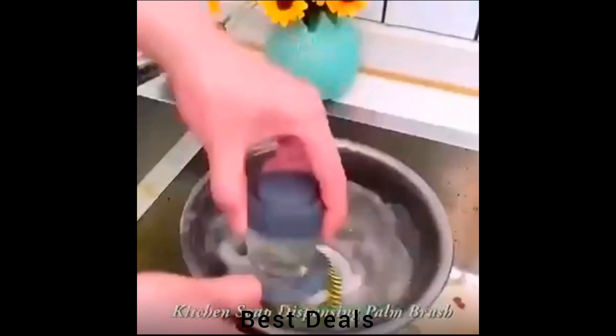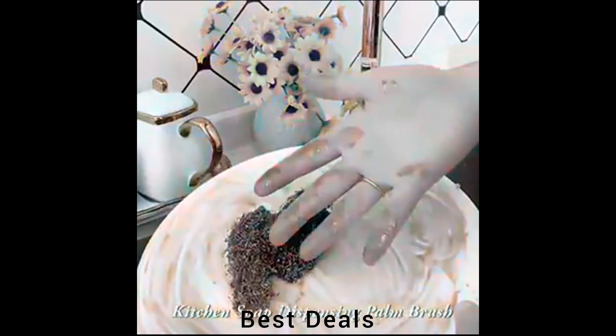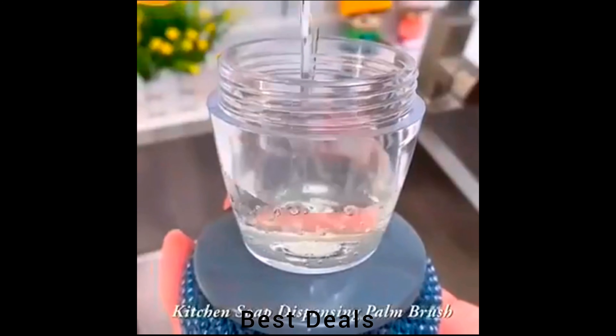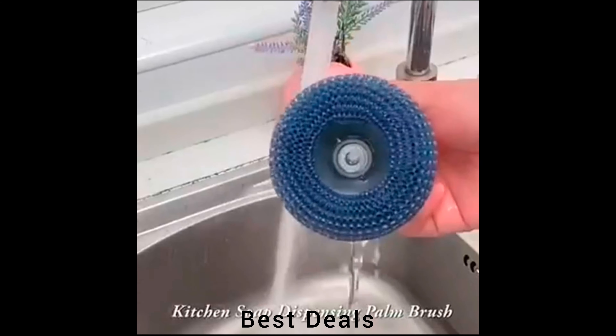2. Dishwasher Brush: Ergonomic design, simple to hold and non-slip, simple to achieve the cleaning effect. Simply rinse the brush head completely with water. Product link is given in the second description.